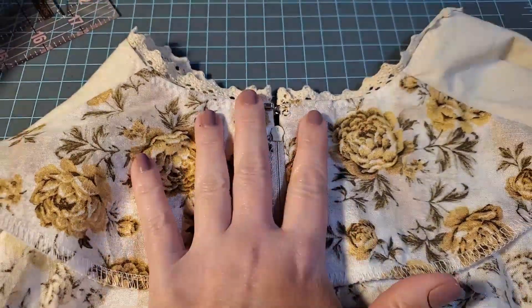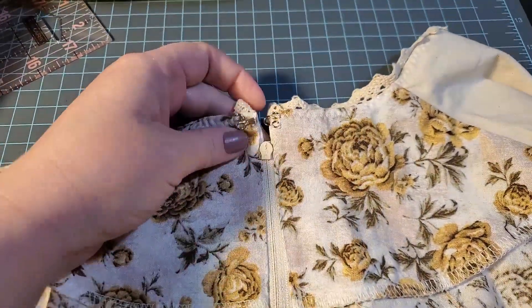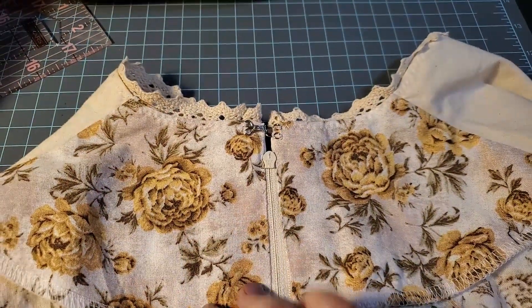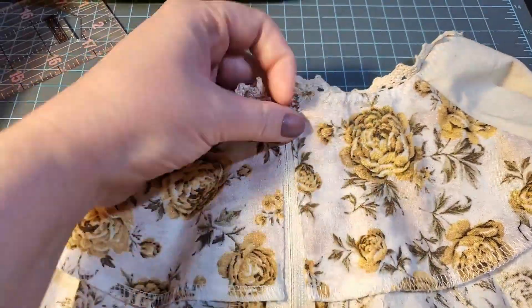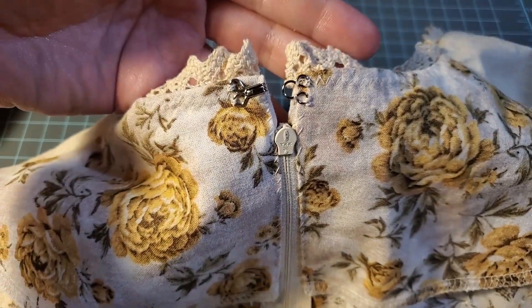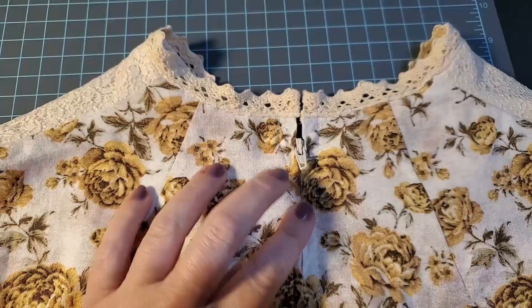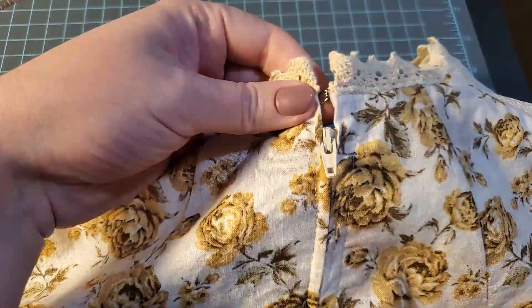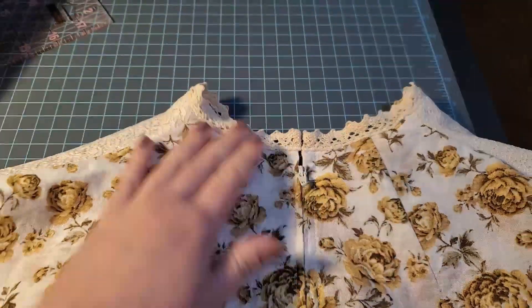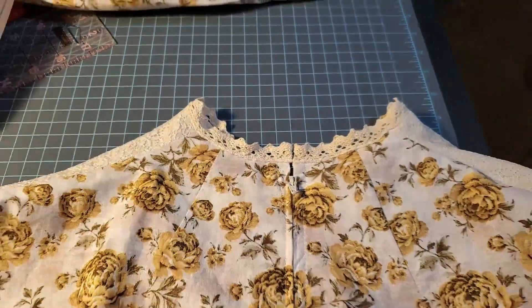I've whip stitched up both sides, and I've also already added the trim and a nice little hook and eye at the top. So let me show you the outside - there's the top back on the outside, a little hook and eye right there just chilling. You will see more of this in a future video.